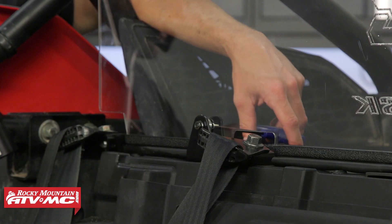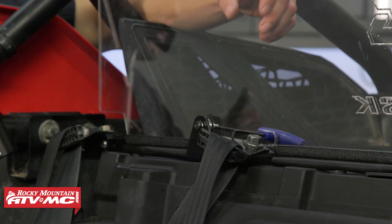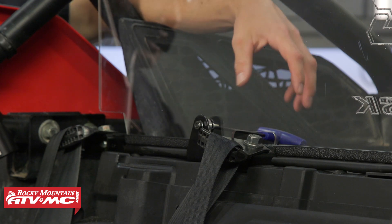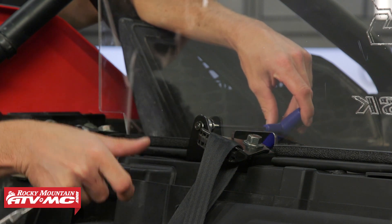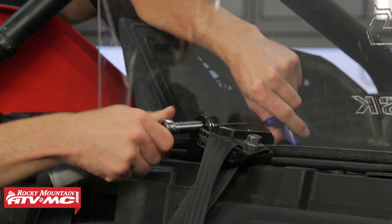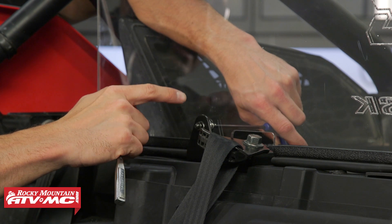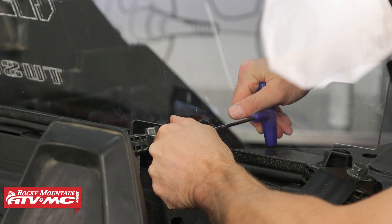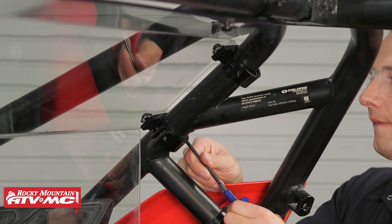A few adjustments were needed with the roll cage clamps — both their positioning on the roll cage and against the window. Once everything is set, start with the bottom two bolts and tighten those down first. With all this hardware, just snug it up — you don't want to damage the window.